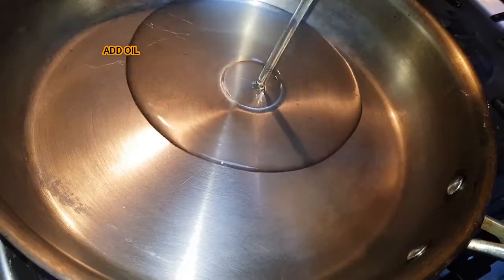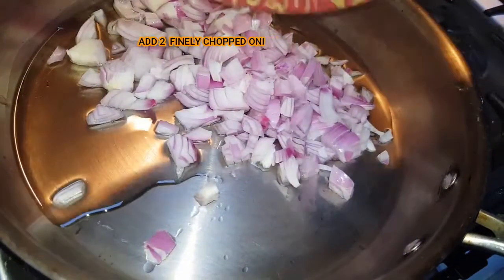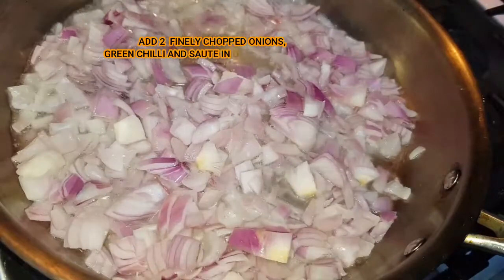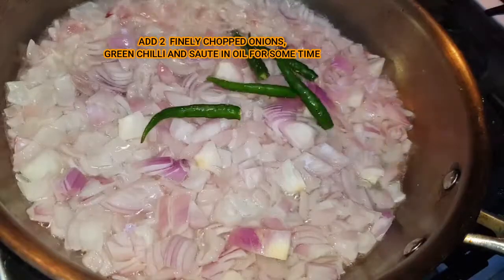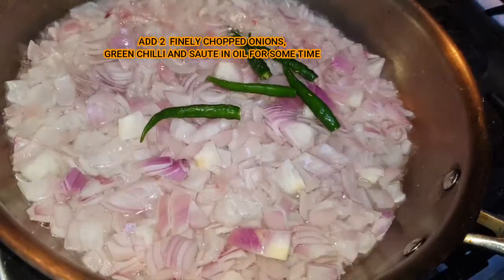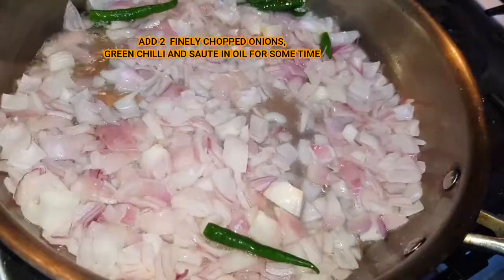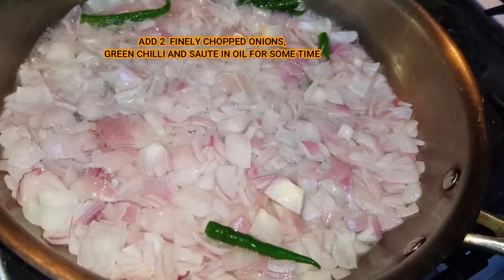Put oil in a pan. If we cut the two finely chopped onions, add a little bit of brownish oil. Add the onions and green chili powder.